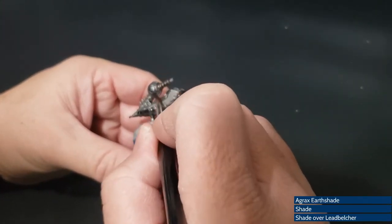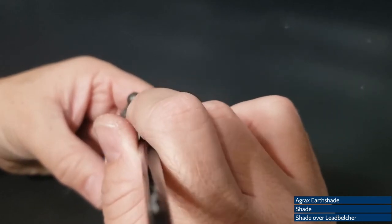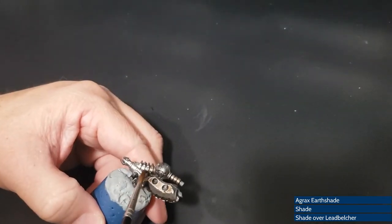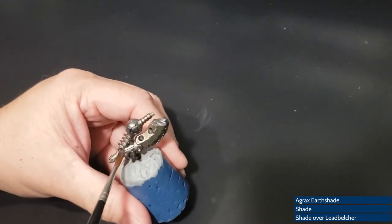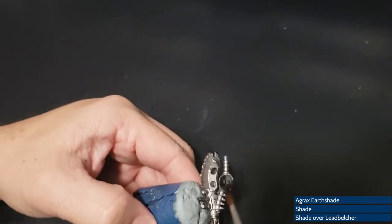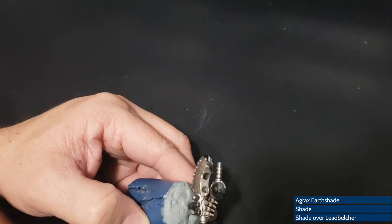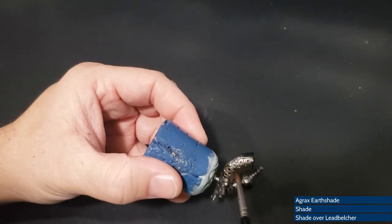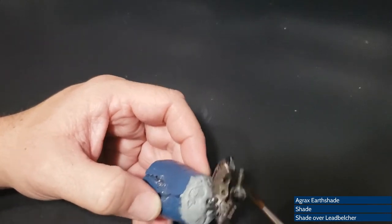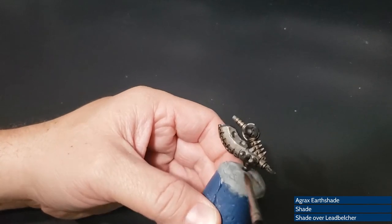Now let's do a little Agrax Earthshade along all of the recently painted Leadbelcher portions to get the metal looking nice and dingy, dirty, grimy, all that fun stuff. I'll probably just do Agrax Earthshade instead of doing both Agrax and Nuln Oil like I've done in the past. Then after a dry brush, we'll get to pick out some of these portions in a little bit of green. First we shade, and then after we shade, we shade more pieces because there were more.